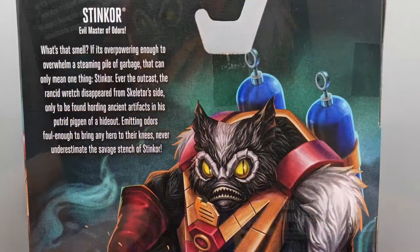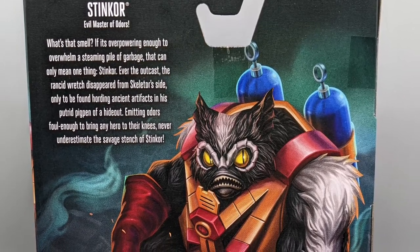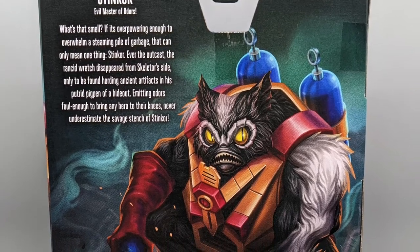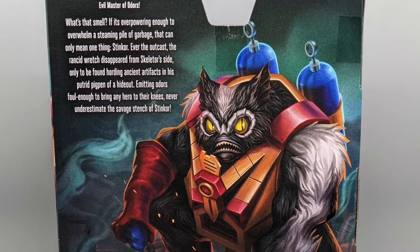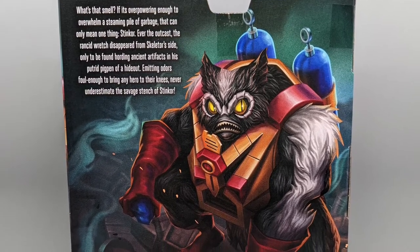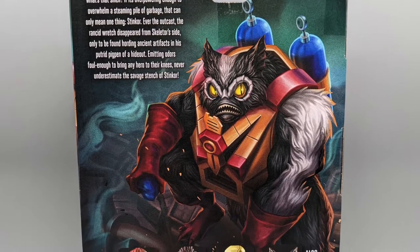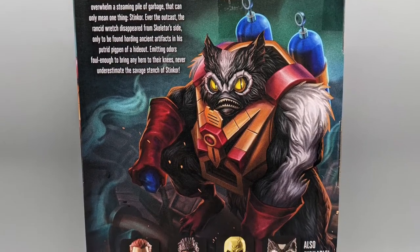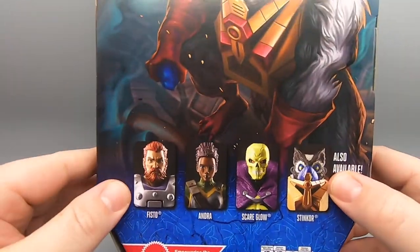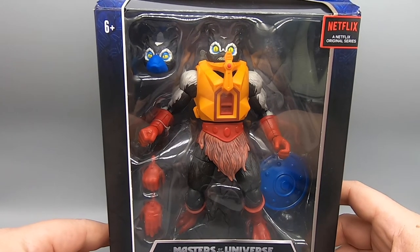We'll see more when we get these open. On the box it says: Stinkor, evil master of odors. What's that smell? If it's overpowering enough to overwhelm a steaming pile of garbage, that can only mean one thing. Stinkor — ever the outcast — the rancid wretch disappeared from Skeletor's side only to be found hoarding ancient artifacts in his putrid pig pen of a hideout, emitting odors foul enough to bring any hero to their knees. Never underestimate the savage stench of Stinkor. And speaking of collecting them all — I have collected them all — so let's see what these figures look like outside of the box.